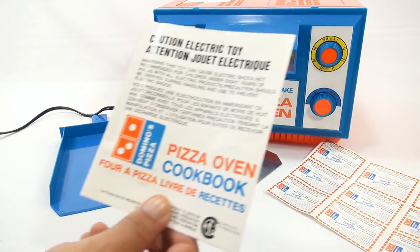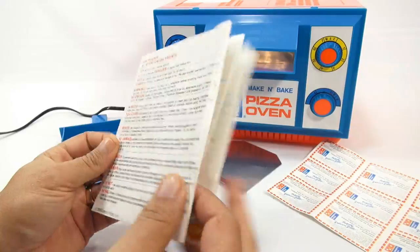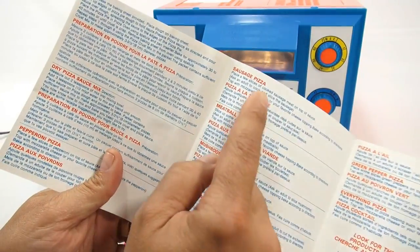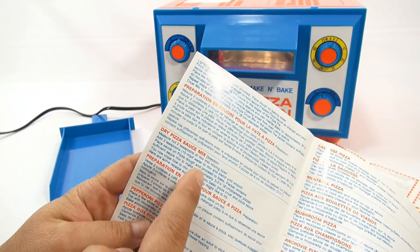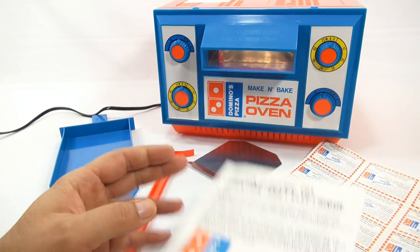And then this is a Domino's pizza oven cookbook. There's really not much in here in regards to cookbook, and everything's doubled — you get it in English and French, just like the other book. So you can make a sausage pizza, a meatball pizza. There is dry mix dough, but I'm going to bring in something completely different that I've never used before.